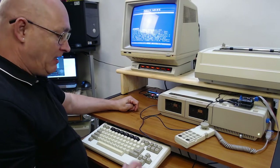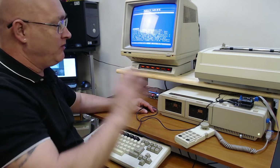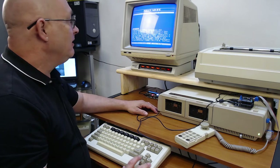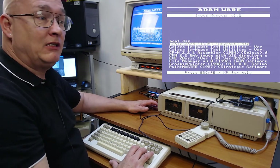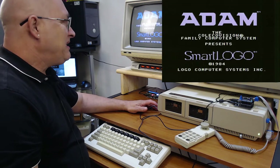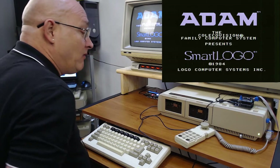I've been trying to figure out what program to use. I searched for Paint Master and other options, and I decided to go with Chalkboard. Chalkboard probably doesn't get much love because it's very slow — it's written in Smart Logo — but it's kind of cool, so I'm just going to load it up and see how it works.